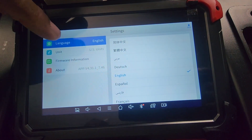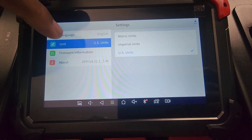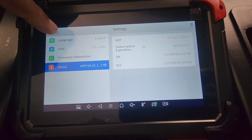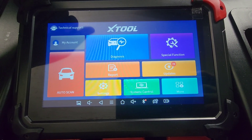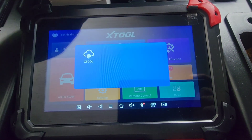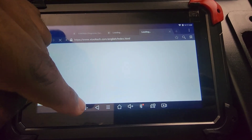Then we have Settings — languages, units, firmware, and about. Then we have Remote Control — this is where you can control this device from your cell phone or another device, like someone helping you troubleshoot. Then hitting More takes you to the extra support site in case you need help with anything.